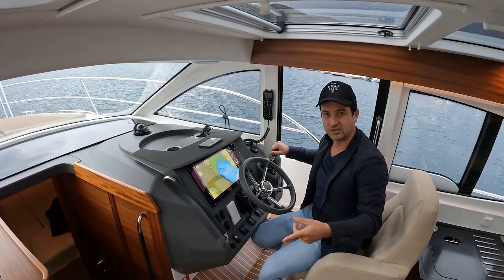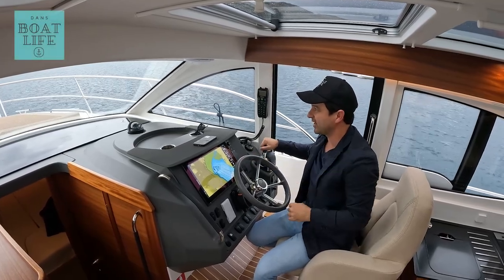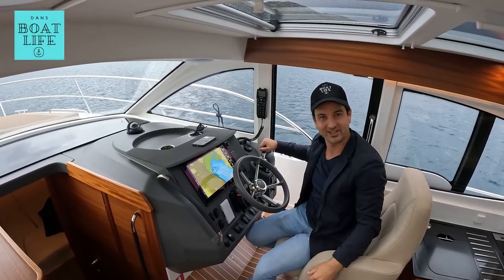If you want to see more interesting content, follow the links popping up on the screen now. My name's Dan Jones — this has been Dan's Boat Life. See you on the next one.